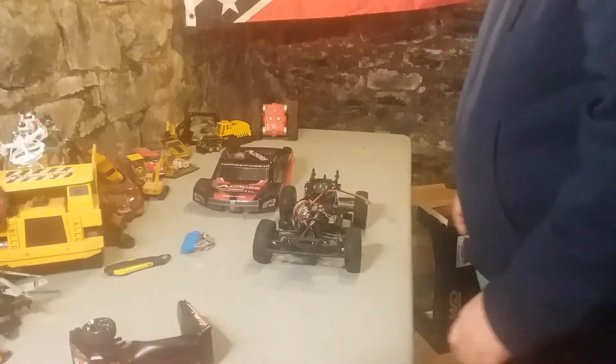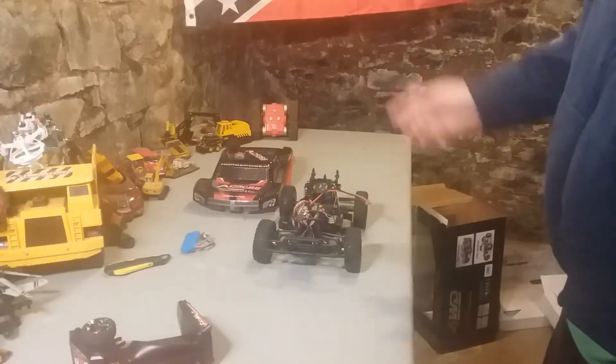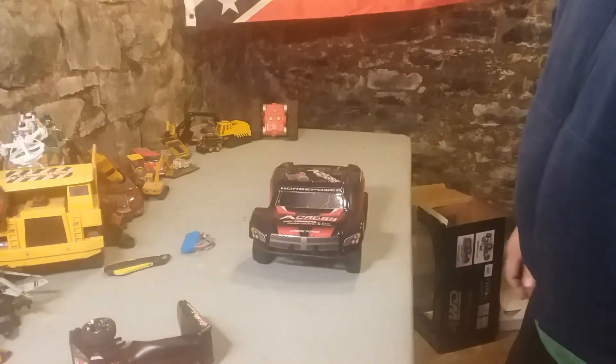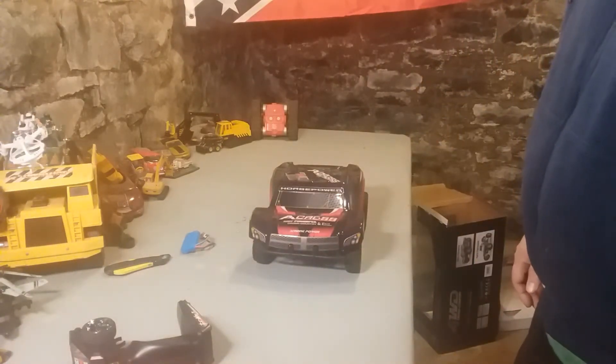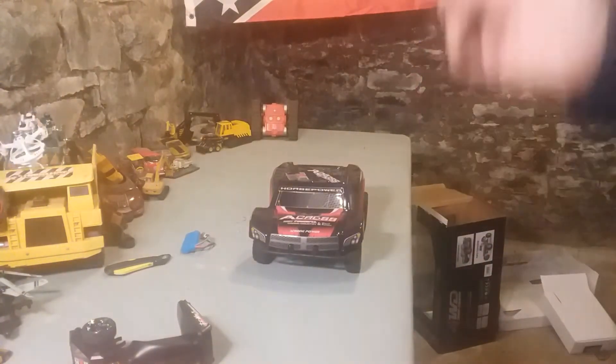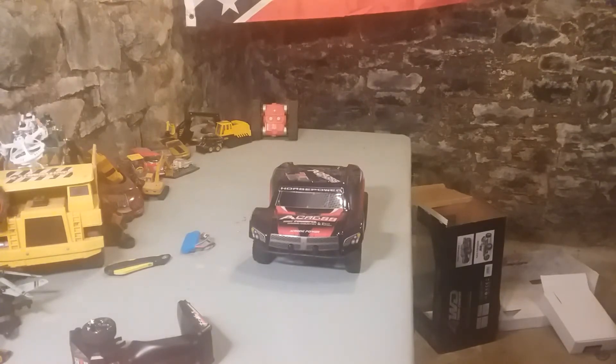So I will get batteries in it, I will charge up the battery, and we will get this truck on the road. Then we can do a quick video showing how it looks running around. I hope you enjoyed the video — like, comment, subscribe. I have some more packages coming, probably some unique packages. I'll keep you guys informed of what I'm doing. Like, comment, subscribe, and I will come back with some more videos. Y'all have a good day.